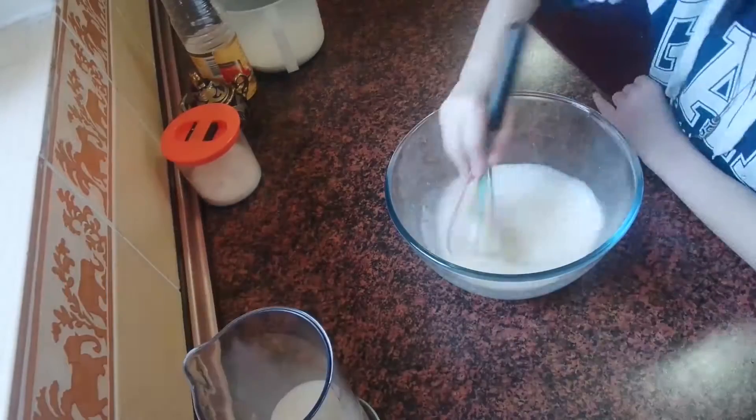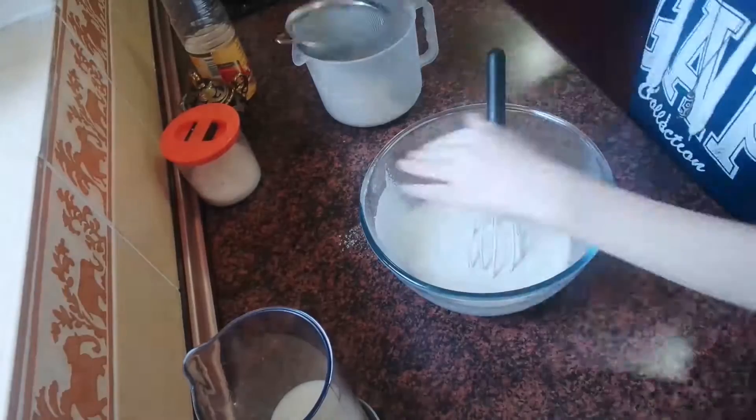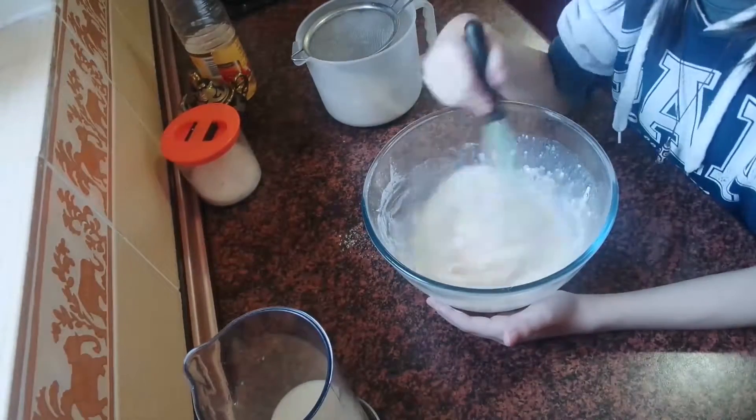Add 250 ml of milk and mix well. Sift in gradually all the flour, add a pinch of salt, and again mix well.